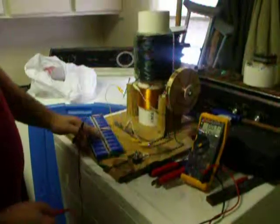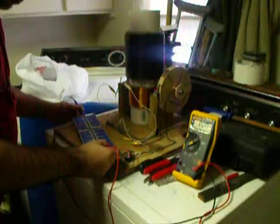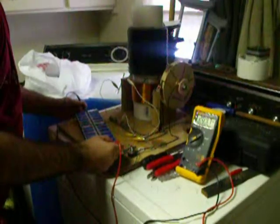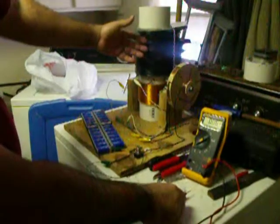Trying again with 24 of these 9-volt batteries, for a reading of 209.7 volts. Alright, here we go. And I added this big coil on top.